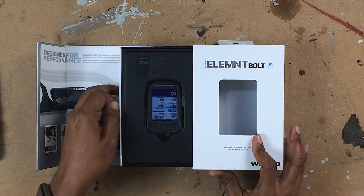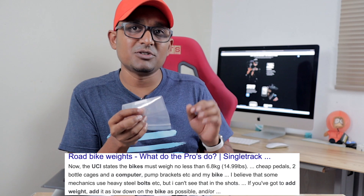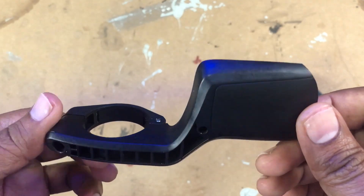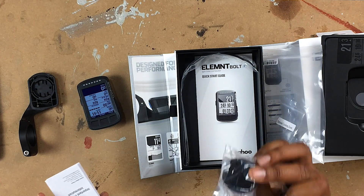We're greeted with the Wahoo Elemnt Bolt in this pretty little window. I've switched it on just to save some time. In the box we get the Bolt — the backlight is on at the moment. We also get an optional locking screw, which UCI professionals can use to screw the GPS in, adding it to the total weight of the bike. You also get the aerodynamic bracket, a instruction manual, a USB cable, the stem mount, and four cable ties to mount the stem mount onto your stem.